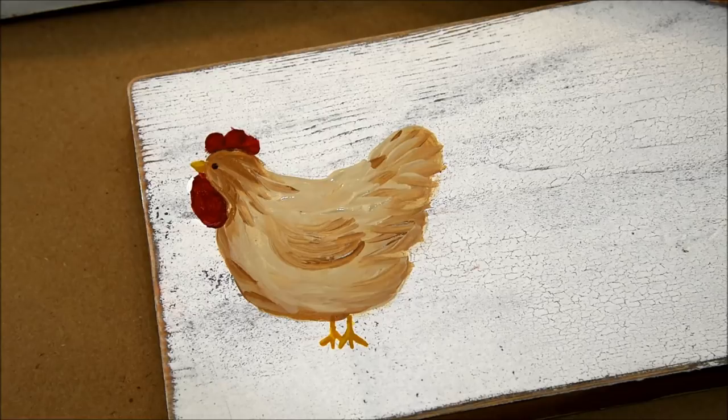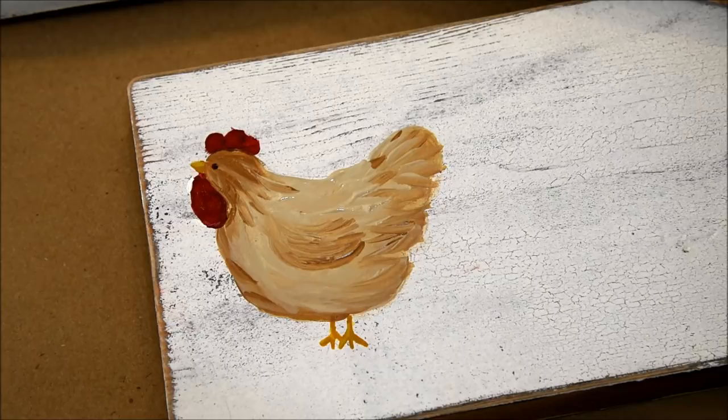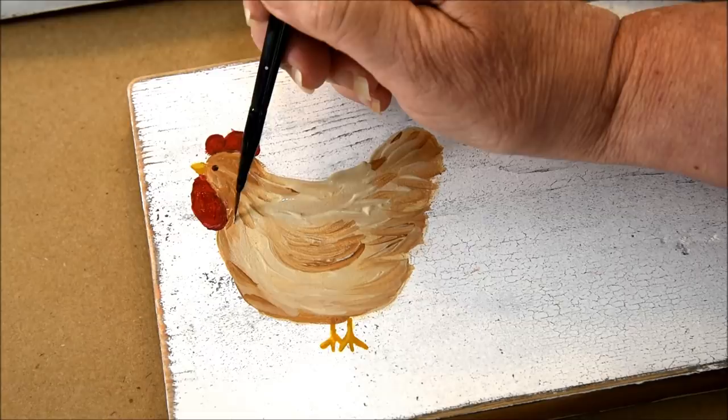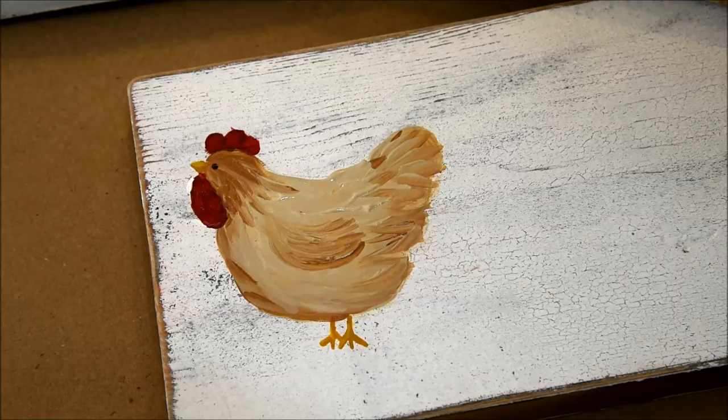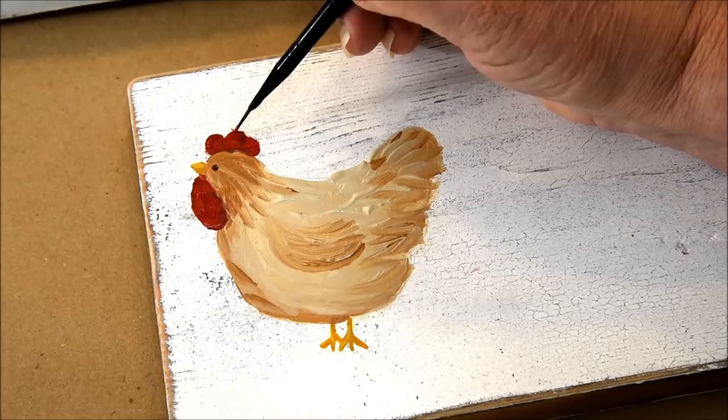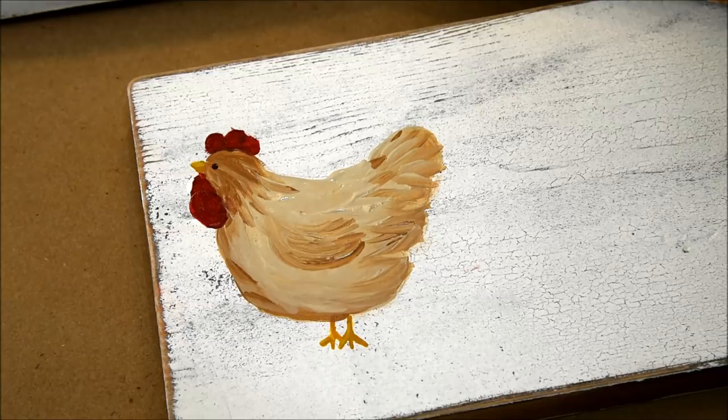Maybe this needs to go a little bit more. And there you have your hanny panny. If you wanted to highlight the top of the comb, go with a lighter red or a brighter red. And you can do that. If you want to add some darker down here, none of them look exactly alike, so it's up to you how you want to make your chicken look.